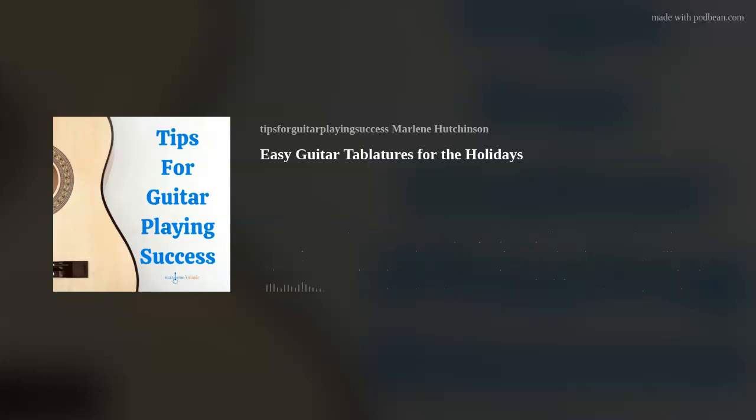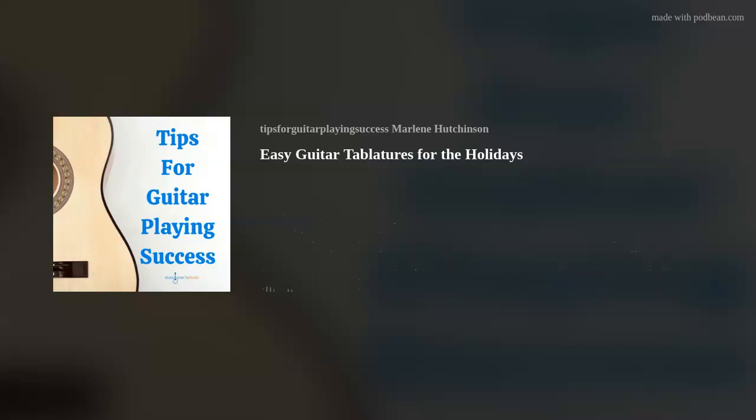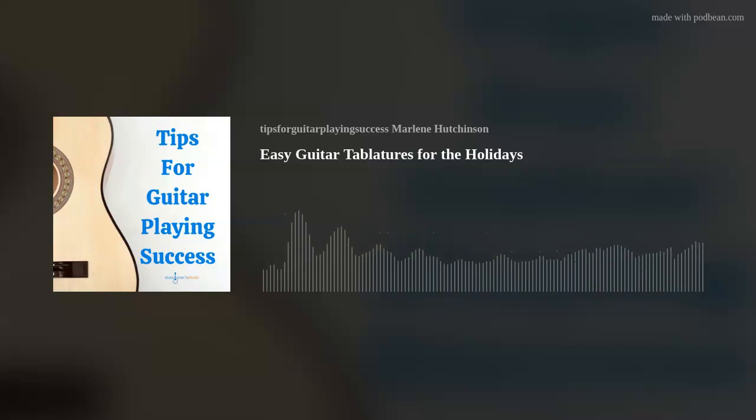So just think — your holiday songs in tablature can be instrumental to your festivities. Don't forget to join my podcast club at the green Join the Club link for a chance to win a $50 Guitar Center gift card.